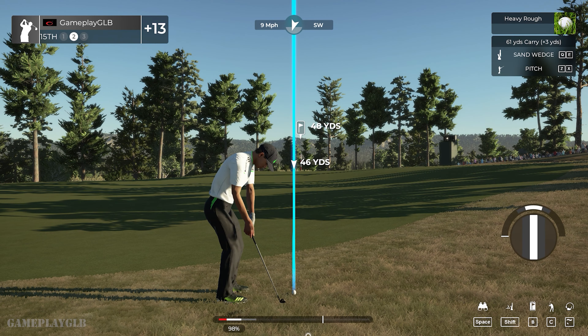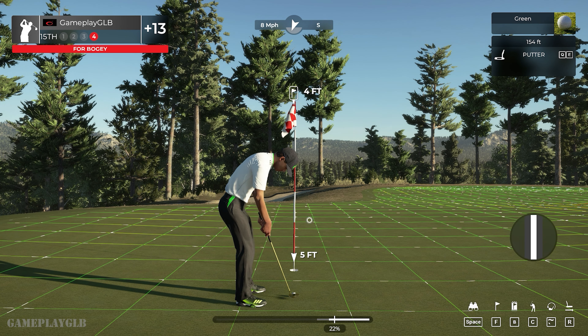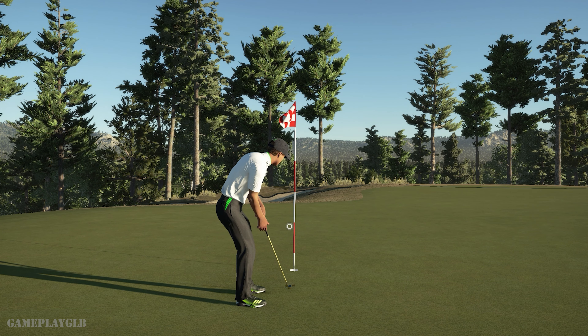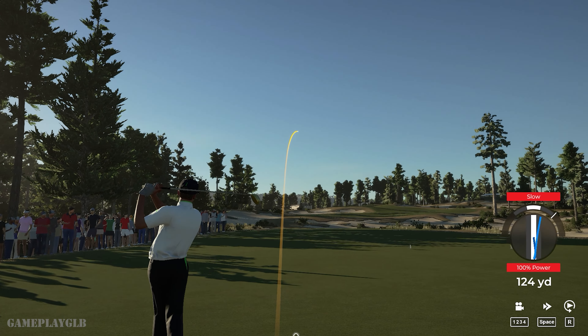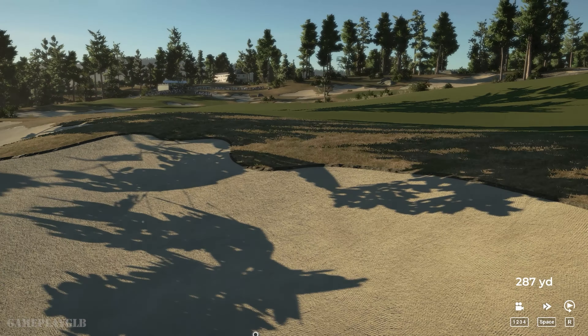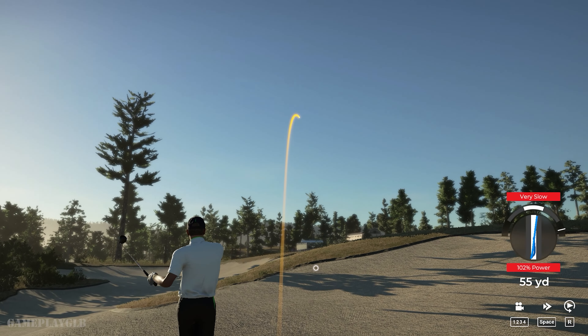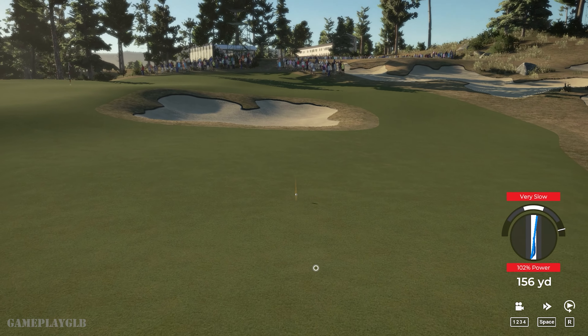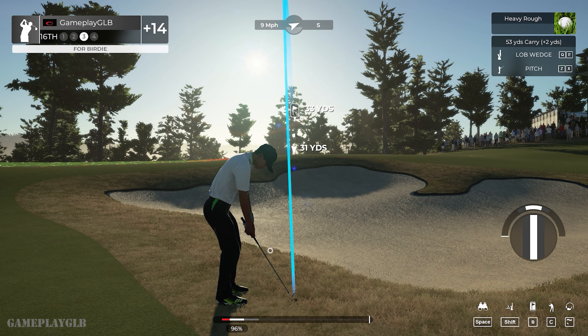We're in the deep rough — careful. Back in the saddle, saddle being the fairway. Nice stuff. Nice chip, that putt will drop. And teeing off on the 16th hole. A little bit off on that swing — make sure you check your swing meter. From the bunker. Don't get down on yourself — coming off a string of three bogeys in a row, but I think we can turn things around here.